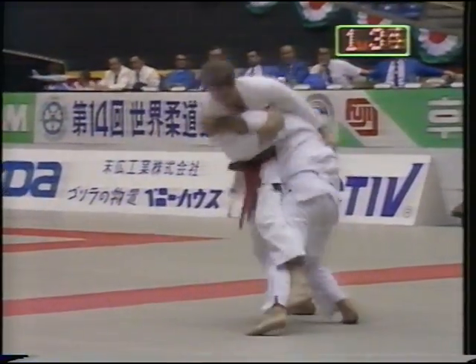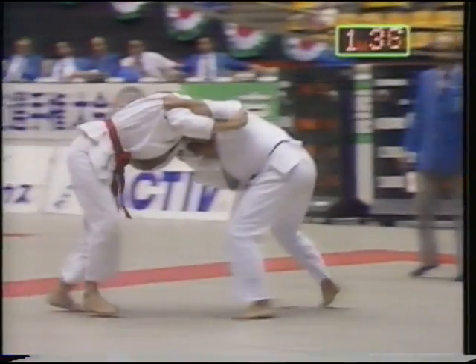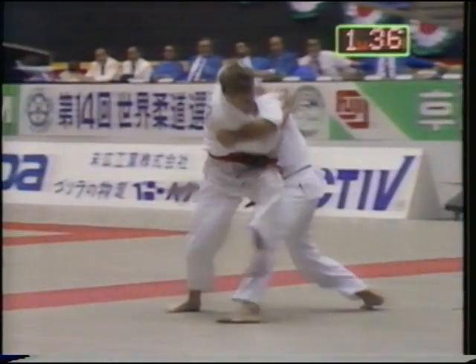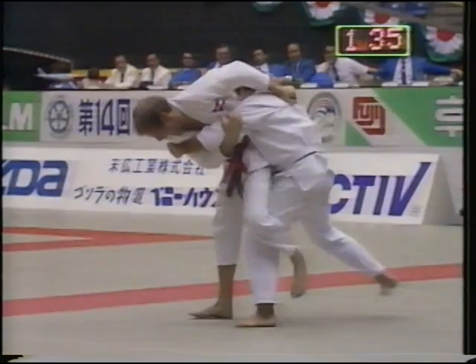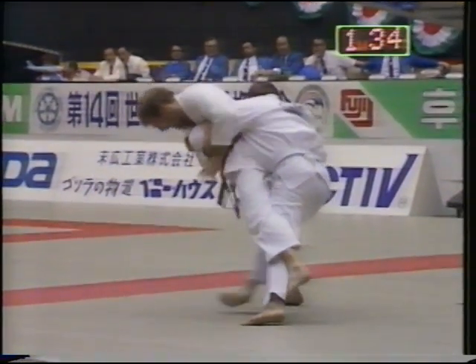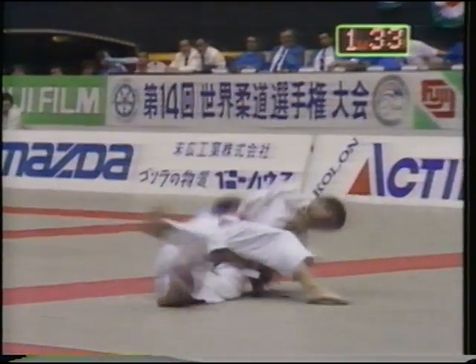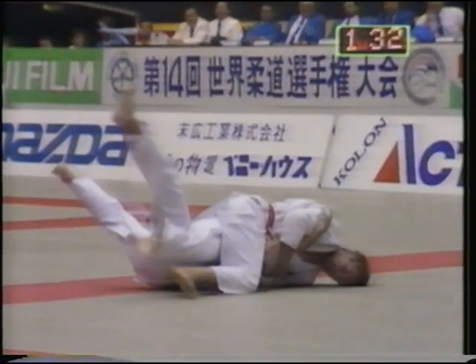Observe Ōsoto Makikomi by an Olympic champion, Zeissenbacher. The final technique is Ōsoto Makikomi.